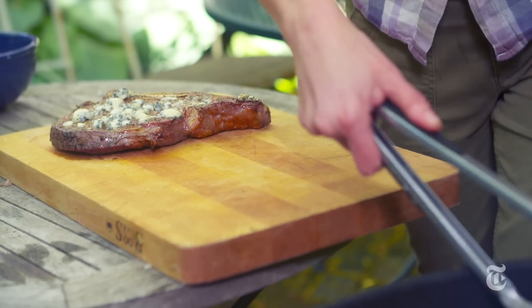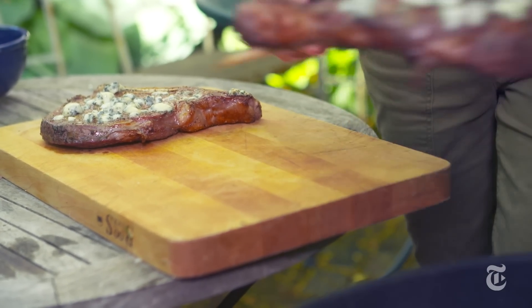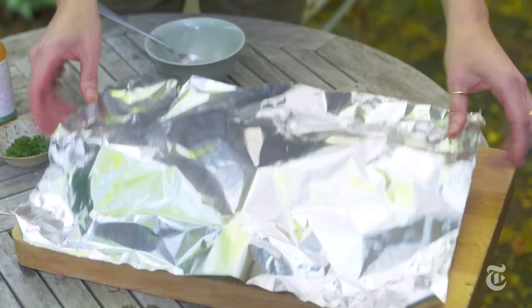You want it to be 125°F for medium-rare, then you take it off the grill, let it sit for a few minutes, and the temperature rises to 130°F.